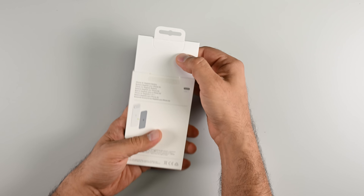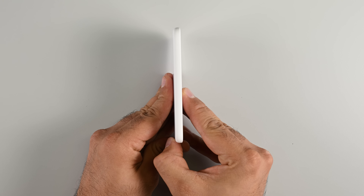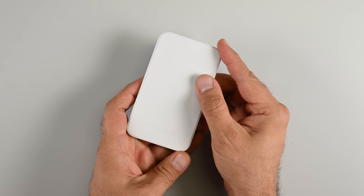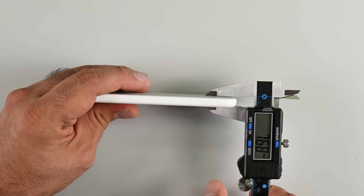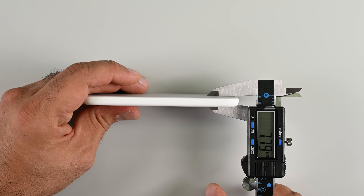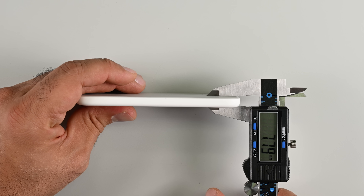Owing to its slim design, this new battery seems to exist purely to get the iPhone Air through a full day's use with an additional 65% capacity. According to Apple, that should bring the Air up to 44 hours video playback time. Hang on a minute though — this battery pack is thicker than the iPhone Air, so you'd expect to have a much bigger battery inside. Why only 65% additional charge?